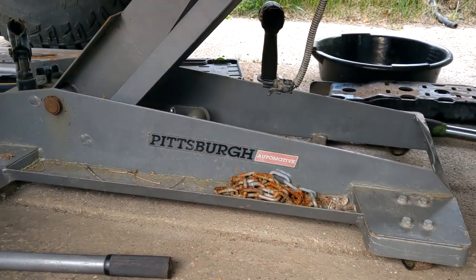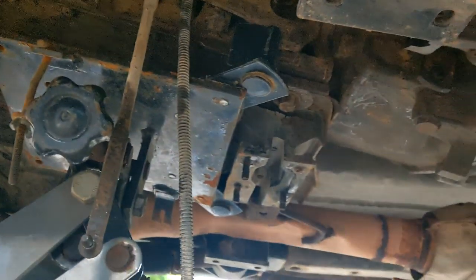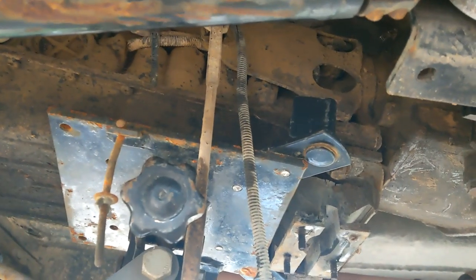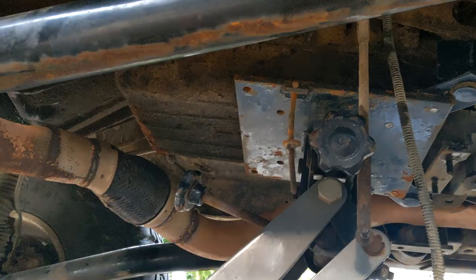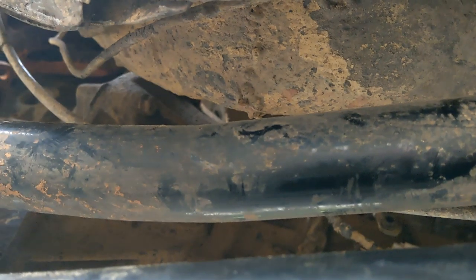This is what a transmission jack looks like - it has a handle, a big flat square plate, and some knobs to dial it around. I've got it set up with a chain so the weight is distributed evenly. There's a safety chain to wrap around once it's lower so it doesn't fall off. We're playing a game of lower this one a bit, lower that one a bit to get access to everything. Now we focus on taking the starter out and the bell housing bolts.